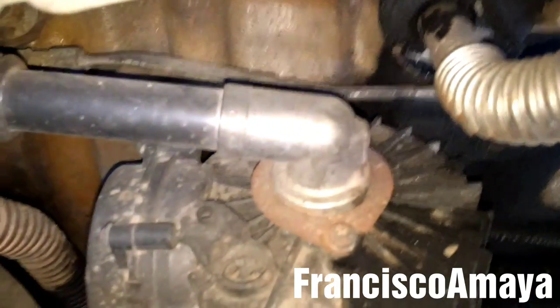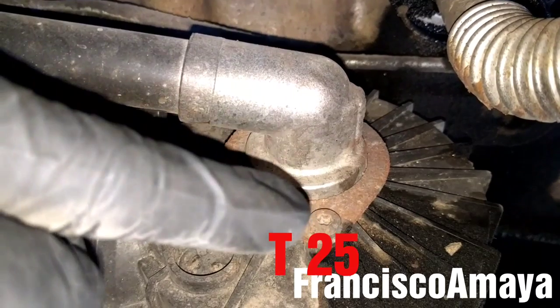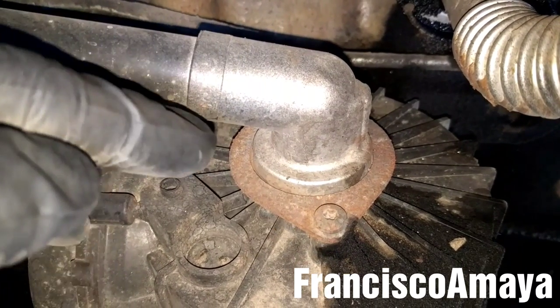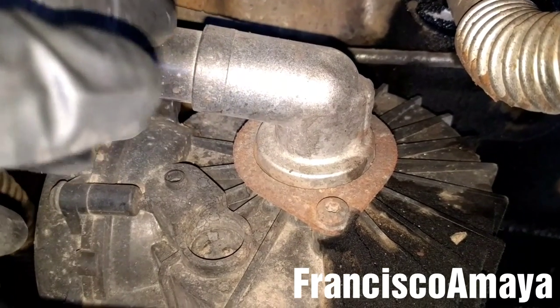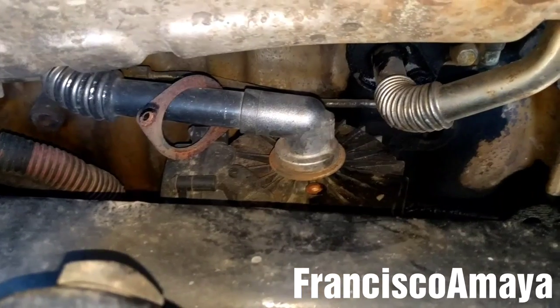The first step is to remove these bolts. There are two bolts, T25 — one over here and one on the back. I'm going to remove those two bolts and then remove the pipe from the crankcase filter. The pipe is completely removed.